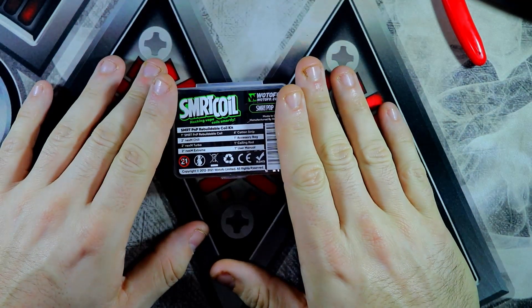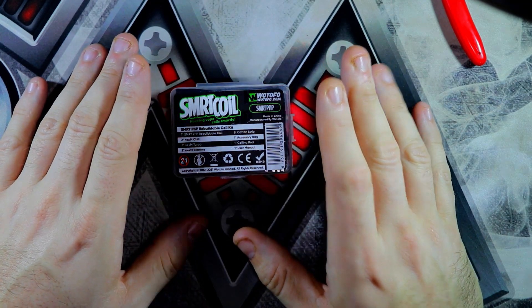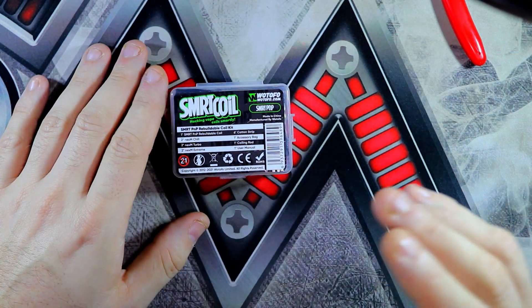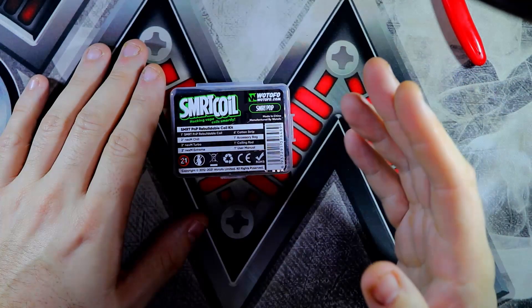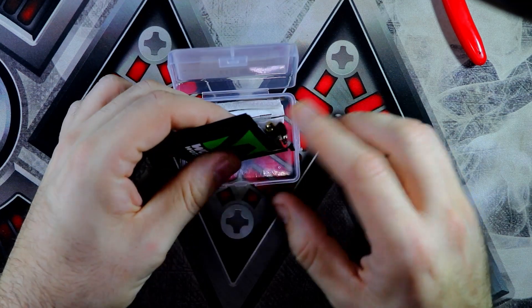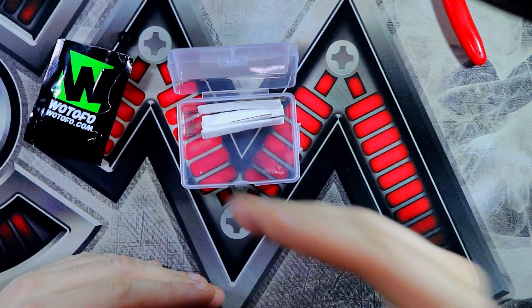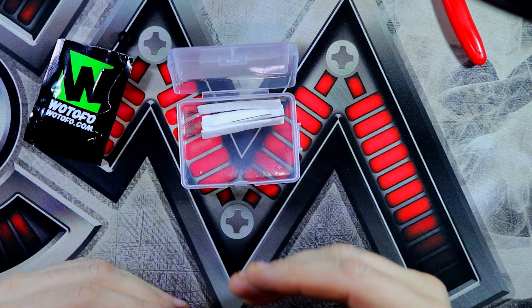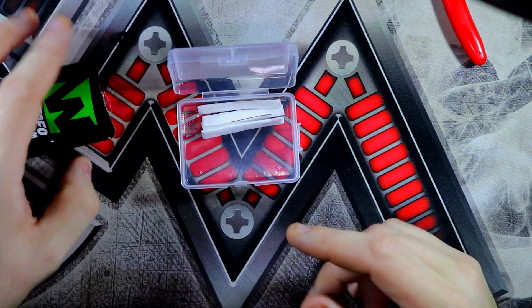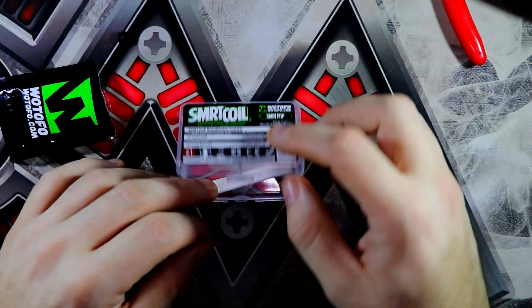I haven't got everything in here because this is a borrowed item off a friend from work, and he's going to have to lend me this to show you guys. You do have your baggies — you should have three: one with your cotton, one with your mesh strips, and one with all your bits and pieces.